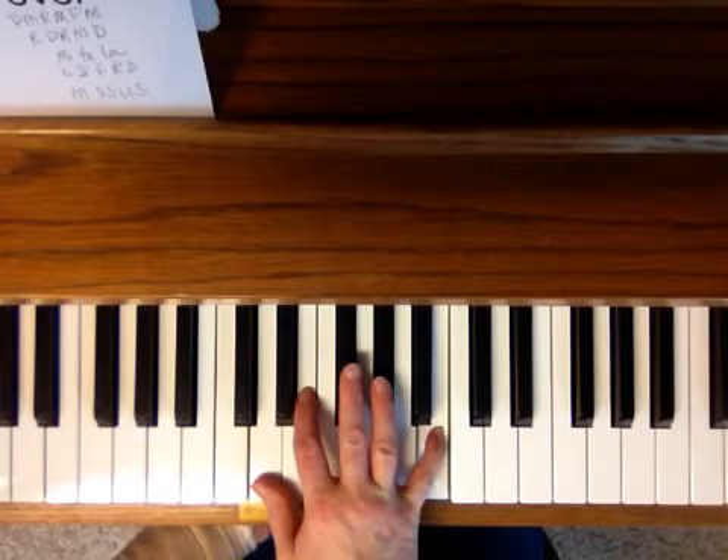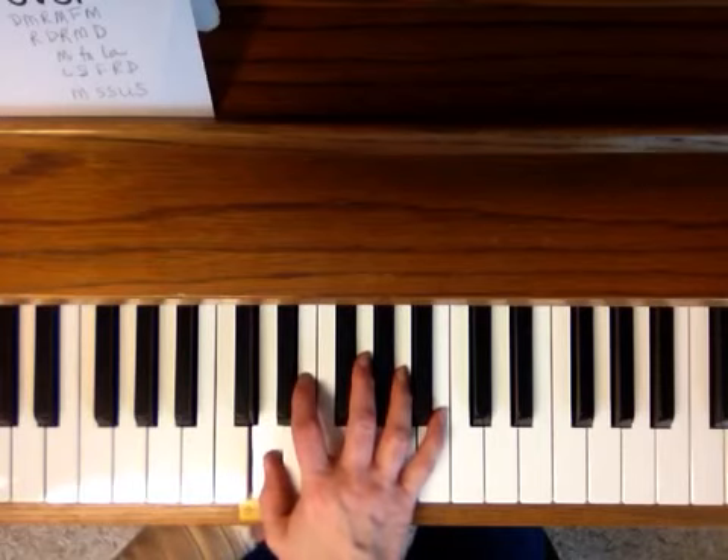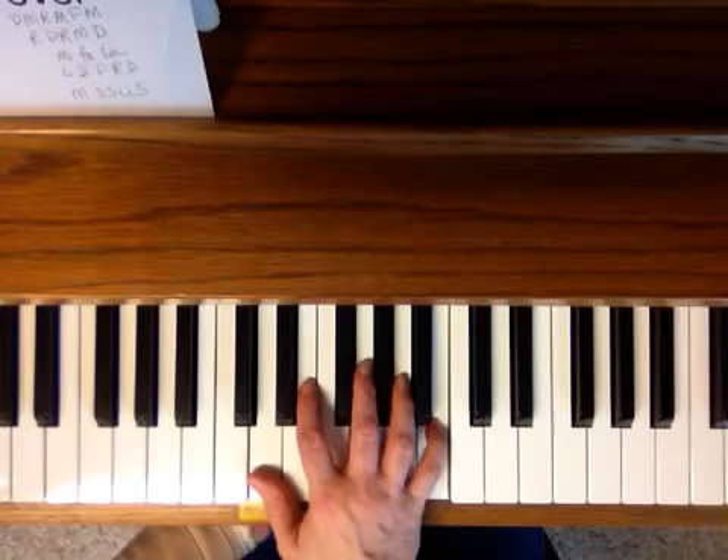And the next pattern is La, So, Fa, Re, Do. Change that to fit the words.